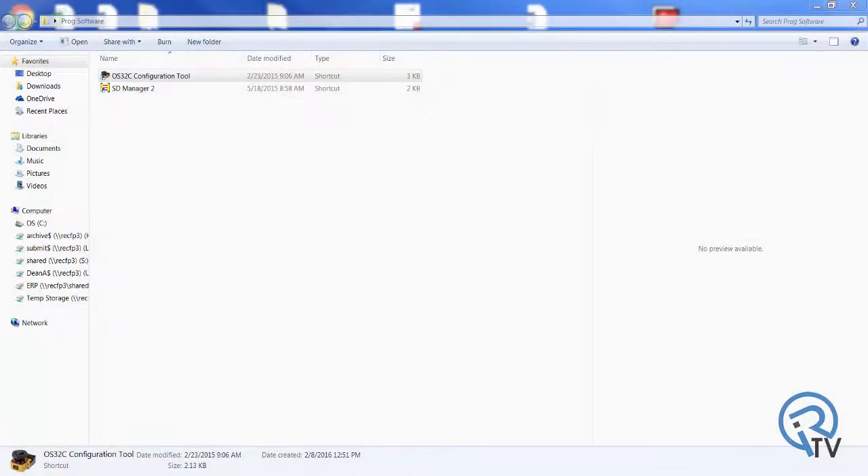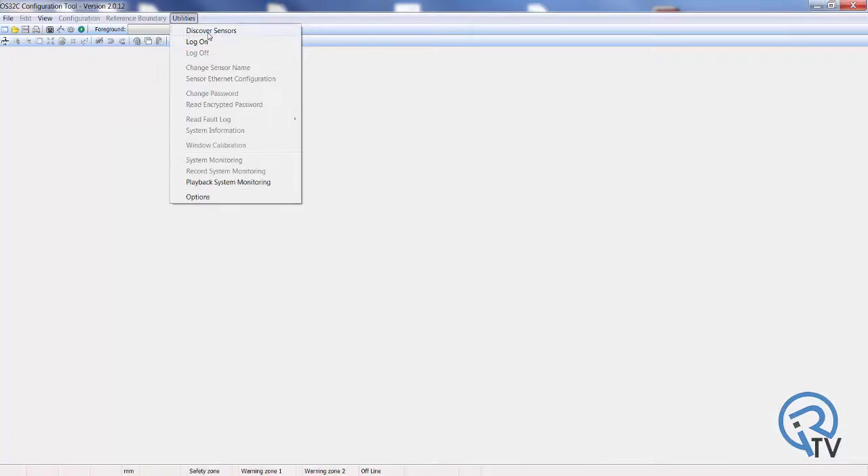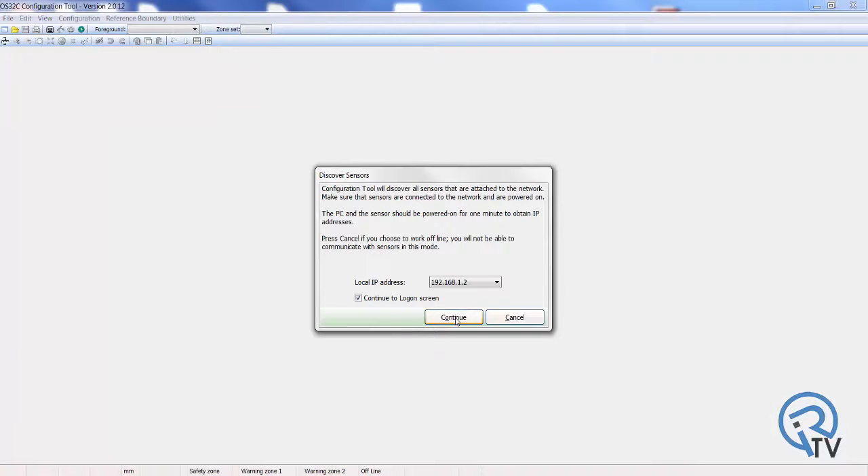Now we can launch the software on the PC connected to the scanner. The software will automatically search for the scanner on the network. You can also select Discover Sensors from the Utilities menu.